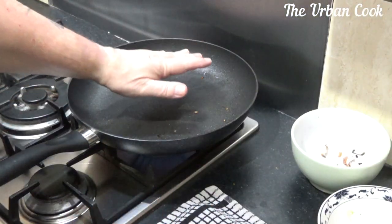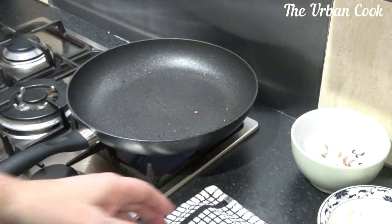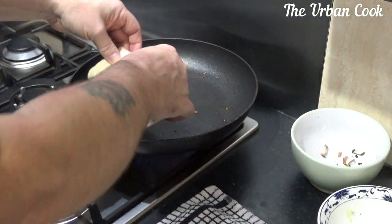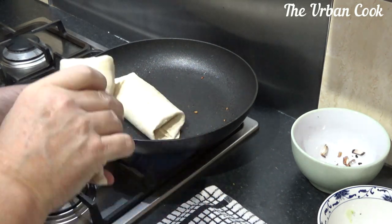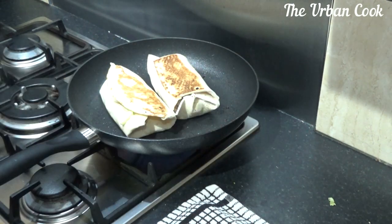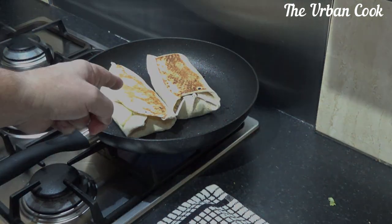Okay, so we've got our pan back on, it's coming to the heat. What I'm going to do is just put these in here and get them warmed up. We'll just get a colour on the other side and we'll be back in a minute.